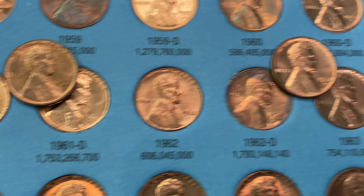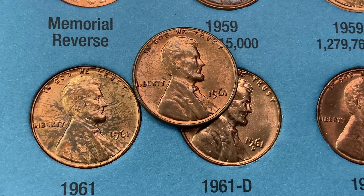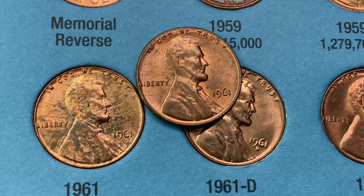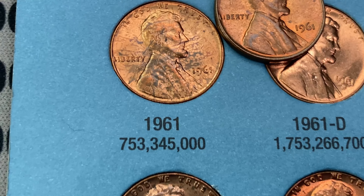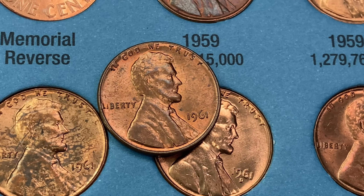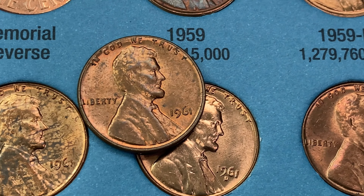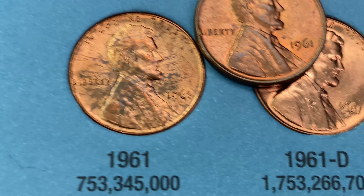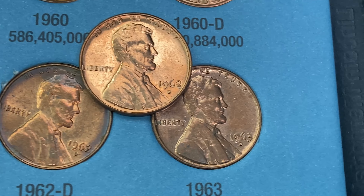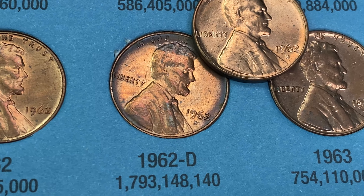Book number two got two upgrades. The 1961 is a little red-brown but looks like it got splashed with dirty water and dried on it, so I'm switching it out for a cleaner example. Then I got a pretty nice 1962 out of Denver that's going to replace the one in there.